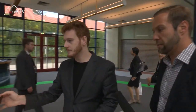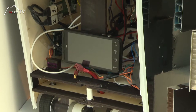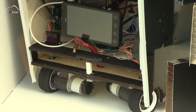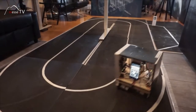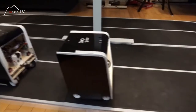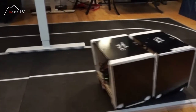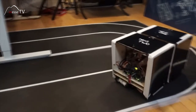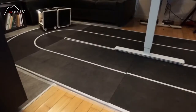Here you can see these two are the 1-to-10 scale working prototypes, so they already have all the electronics that they will have in the big one that you will see outside. They have a vision system that will see the road and this part of the self-driving system.